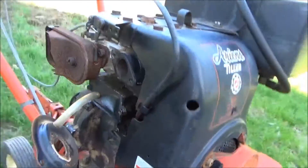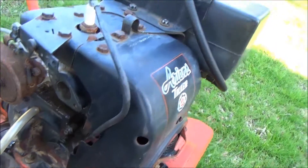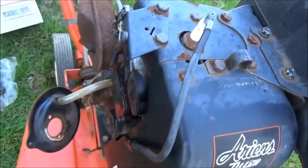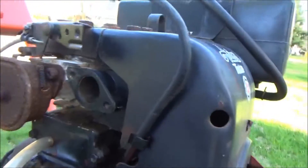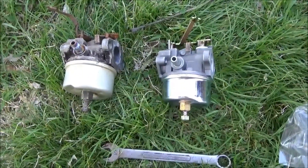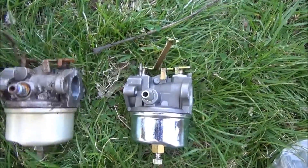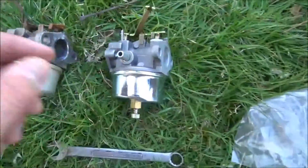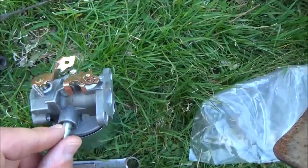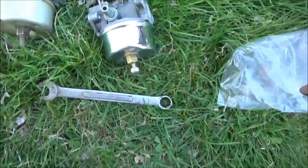So we got that apart and we're going to clean the threads on the old bolts and screws there. All the linkage is disconnected, as you can see. Here's the old versus the new — these are put on in opposite directions, but it doesn't really matter. All the rest of the stuff looks the same, so we're going to replace that now.